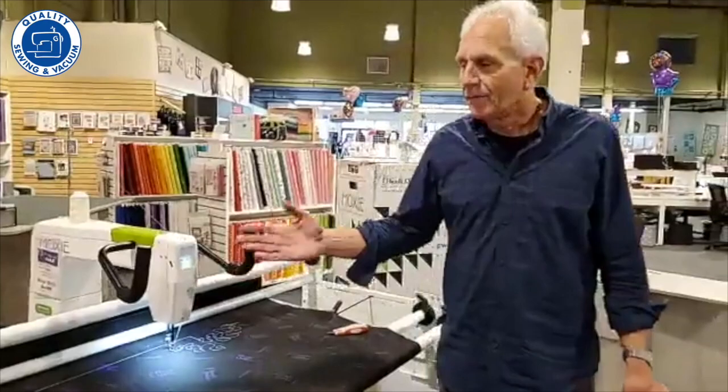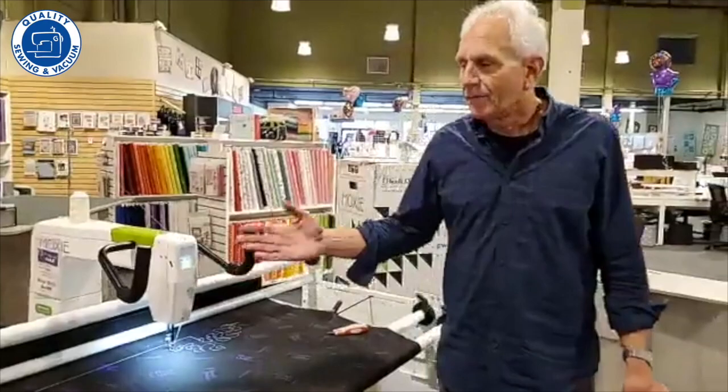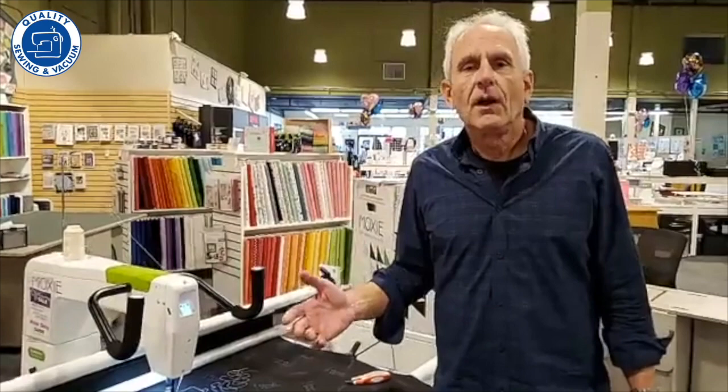The machine right over here is called the Moxie, and first off, it's revolutionary in terms of pricing. We know there are a lot of you out there who are still fighting with doing quilting on your home sewing machine, having to send out for quilting, who have always dreamed about having a quilting machine of your own but have been held up by price — a lot of these machines are over $10,000.